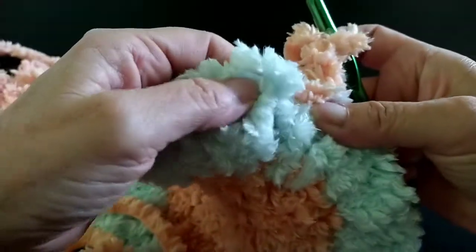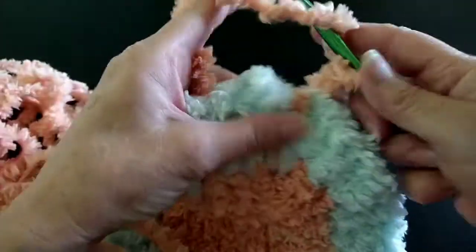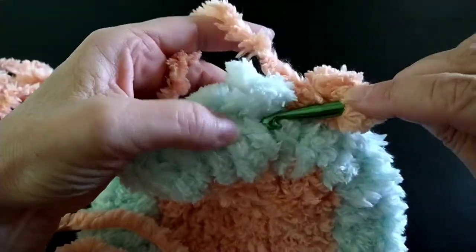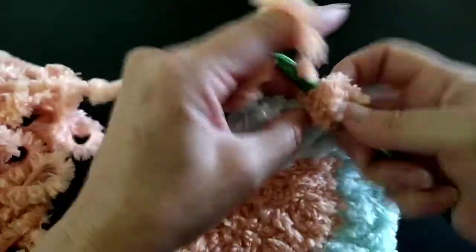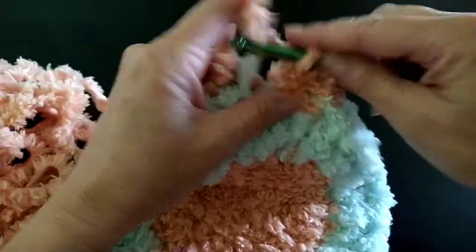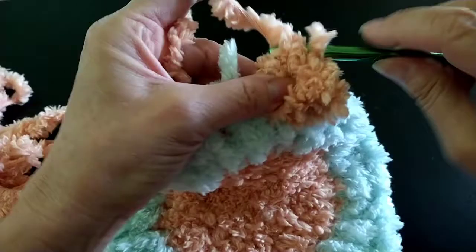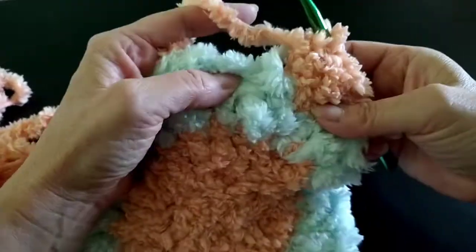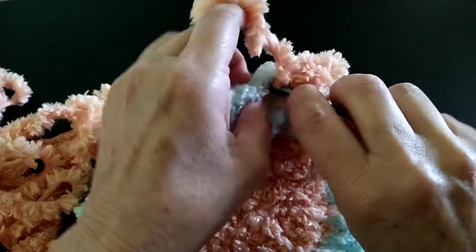So I have my tail and I'm going to bury it as I go. I'm not going to go into this first one, I'm going to go into the next one and do two double crochets. You all, if you know me and have seen my videos before, you know that I do make mistakes sometimes. So if I make a mistake, I'm not going to be able to see it in this puffy yarn.